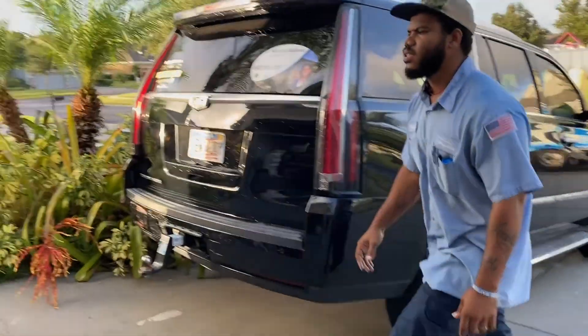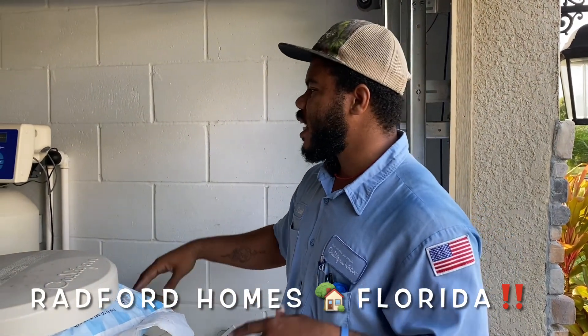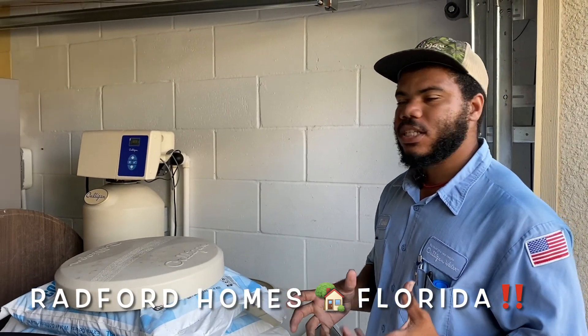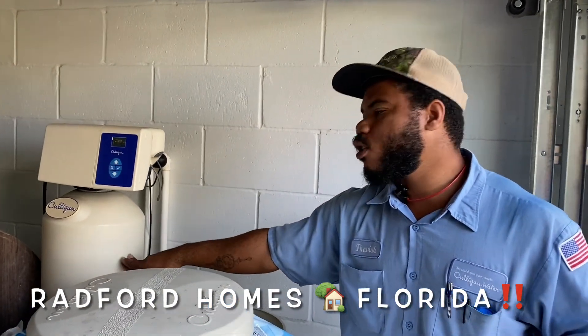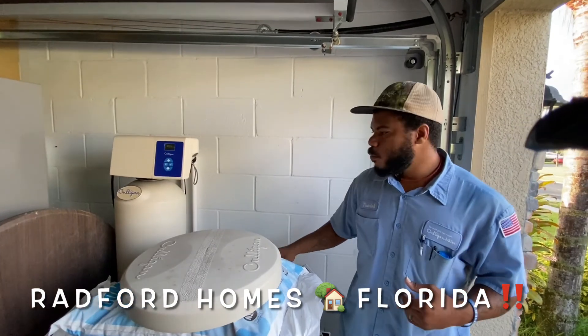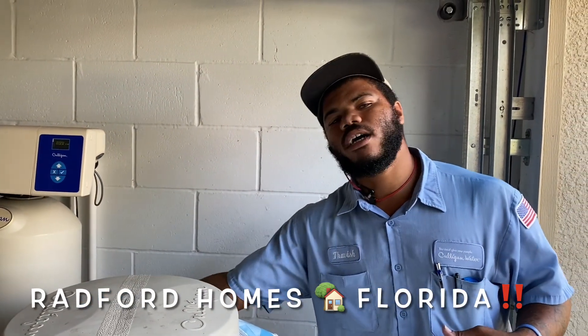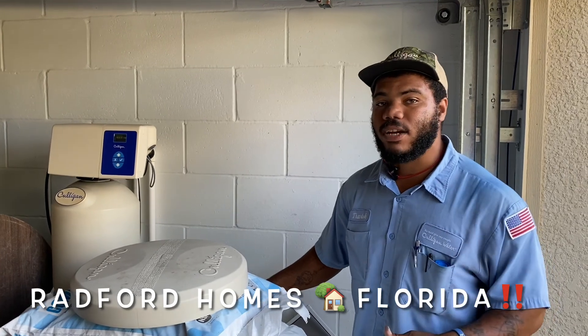So the way this thing functions is it has six different steps and basically goes over three different functions. During phase one, well — to run that back a little bit — right inside of here are these little gold beads called resin. During phase one of the cycle, it starts to churn up the resin, bringing the fresh resin from the bottom up to the top while simultaneously positively charging the particles inside the resin.